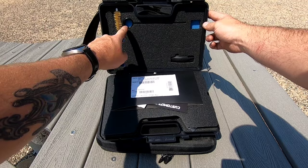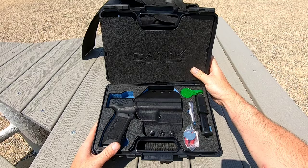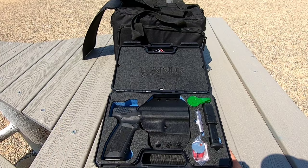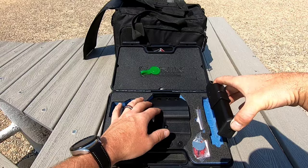As soon as you open it up, you've got your literature right here, you've got a brush and a cleaning rod, you do get a back strap here. Sorry about the other shooting going on in the background — I am at the range. You've obviously got your gun, you've got another magazine right here, and a little tag for quality control. The magazine comes with a speed loader, which is a pretty cool touch.